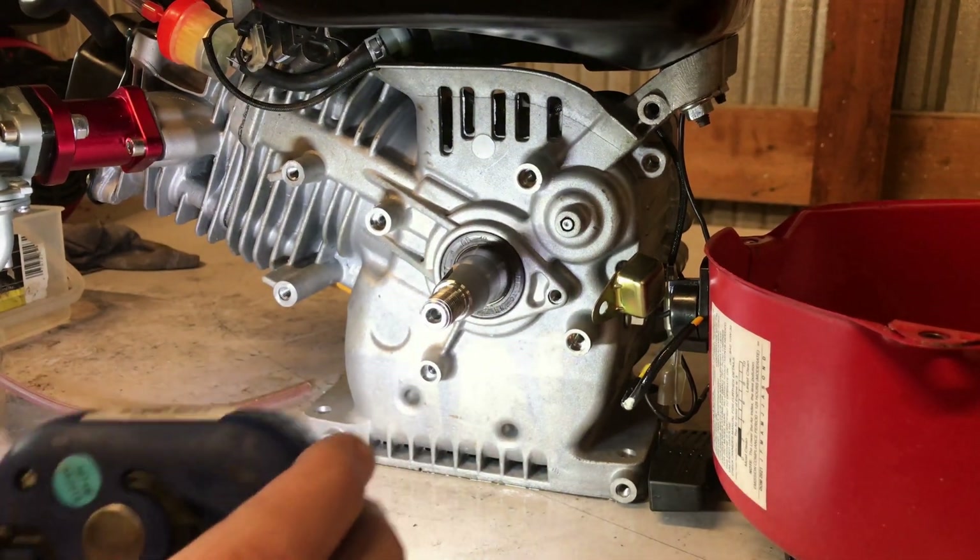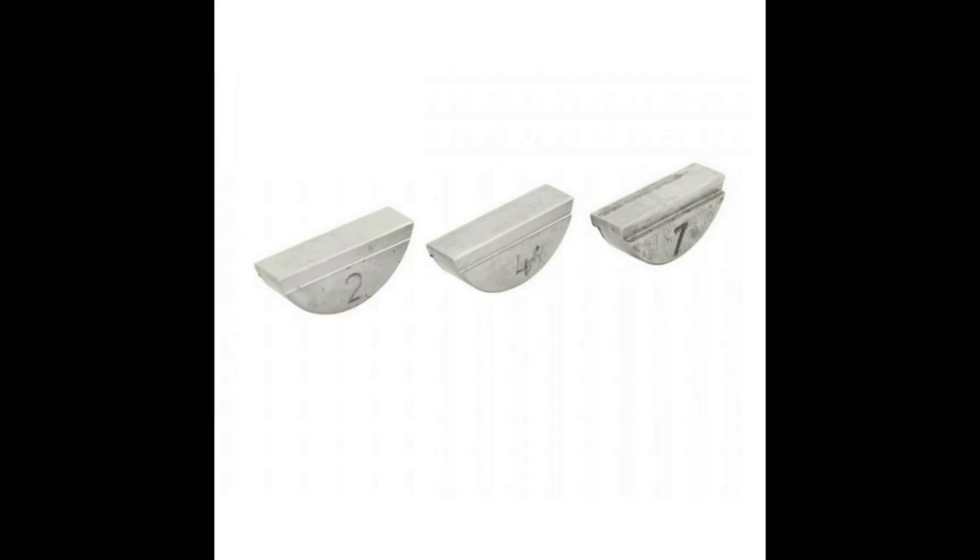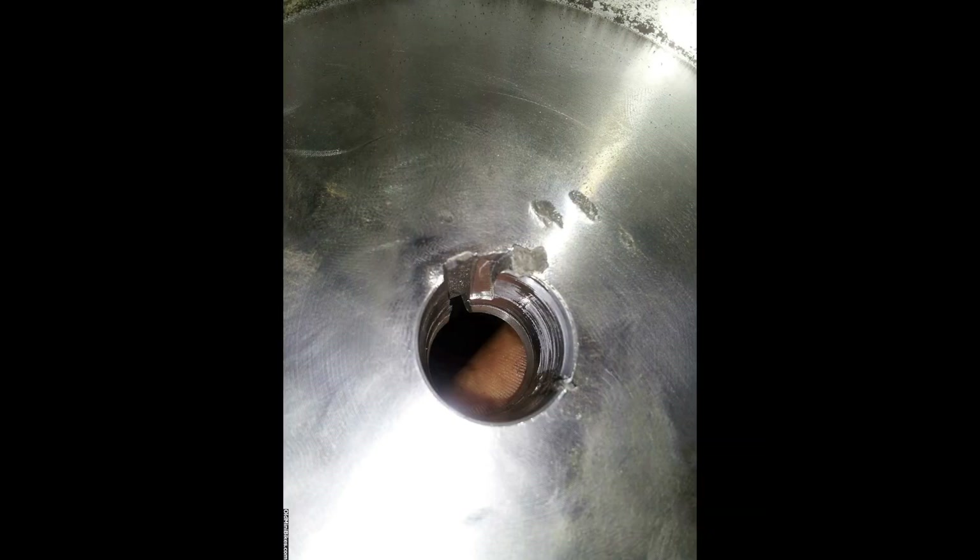Especially if you've got one of these billet flywheels installed. On this build we're running race gas, so we're going to have to retard the timing a little bit. The way you normally do that is with these timing keys, but the problem with using a timing key is that sometimes when it kicks back it can destroy or even bust a cast iron flywheel. And if you've got a high-dollar billet flywheel on there, a flywheel key can wring the taper right out of it and ruin it.